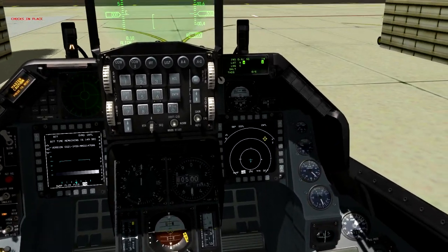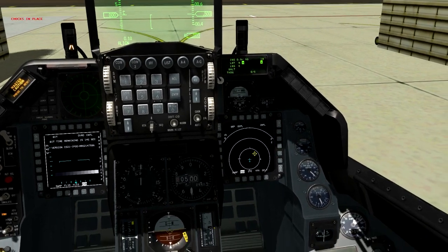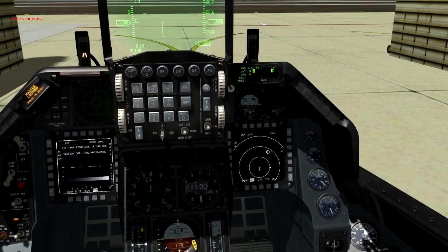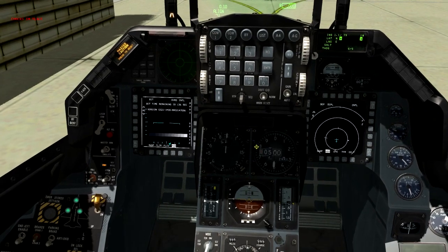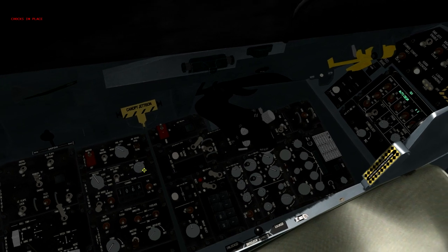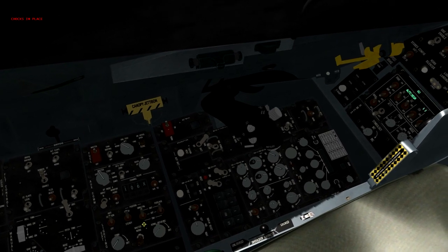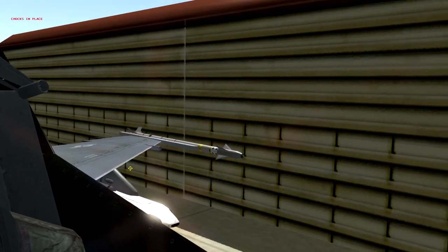The BIT test takes about two and a half minutes to finalize. You'll notice on your HSD you don't see any flight plan — that's because we haven't loaded the DTC cartridge yet. I normally wait until after the INS is initialized to load that. Next, I want to switch my auxiliary communications to UFC so the up-front controller handles that.